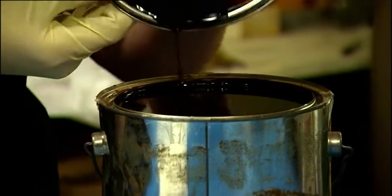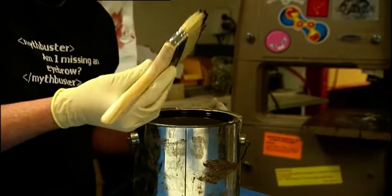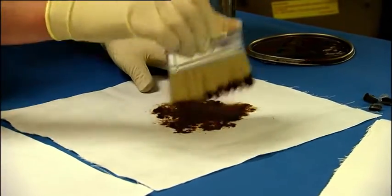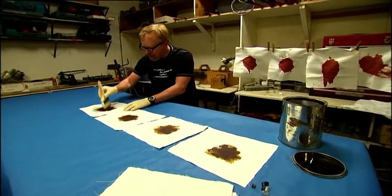Next up for our pirate shirts is pitch. Blood and sweat are easy choices when it comes to pirate stains, but we wanted to choose something like grime. We know that pitch was used on pirate boats and period boats at the time. We've used it on plenty of other episodes and it's very dirty stuff, so that's what we're going to put on our pirate shirts next.